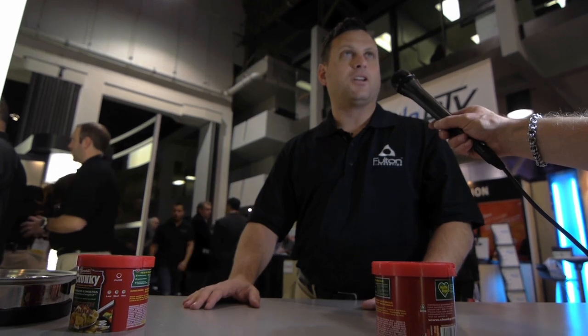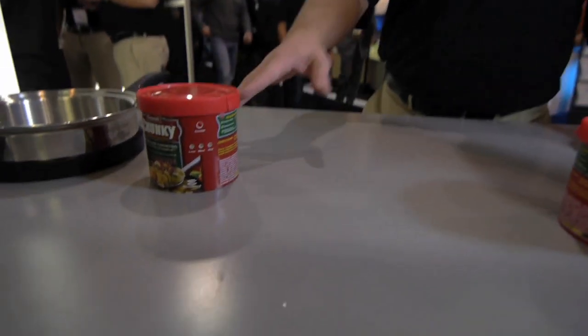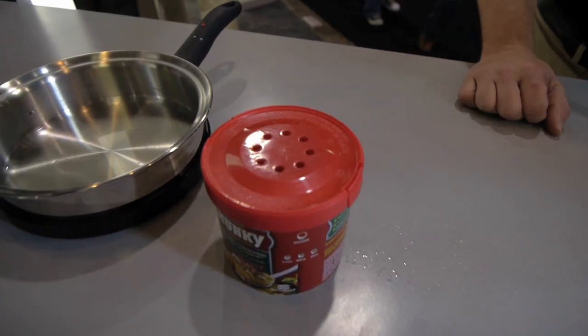You can take a phone call, you can take a shower, you can go read the newspaper — forget about it. It's not going to boil over on your stove. It's going to stay at that temperature constant.